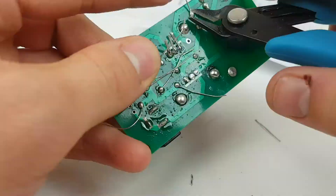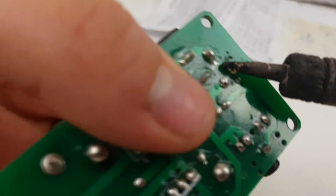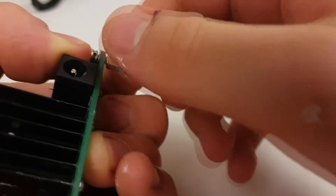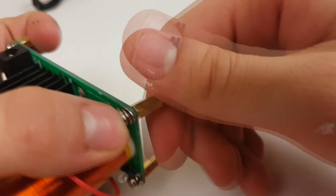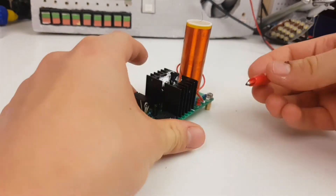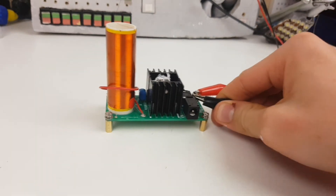Trim the components legs. Insert the two pin header and secure it in place too. After that, secure the four risers to the underside of the circuit board with screws from the top. And we're done! Just connect the two pins to a 12-24v power supply via some cables.